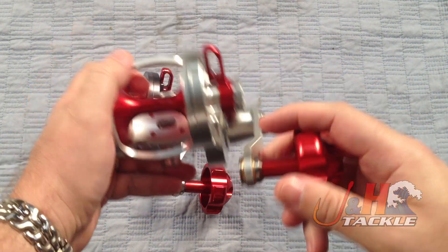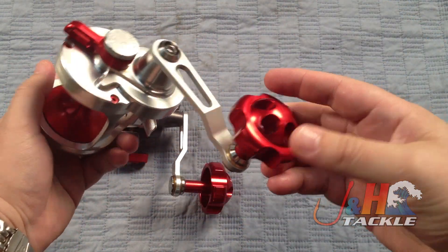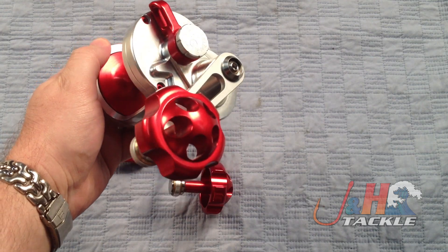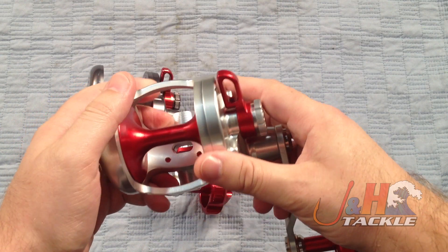Weighs in at just 22 ounces, so it's not that heavy — right around what the competition is. It's just a real beast of a reel with a tremendous amount of power. Really nice and smooth. This is the Magnum version with the big oversized handle. You can get it with the ergonomic handle, and soon they're going to come out with a Bantam handle, which is a smaller version for guys who have smaller hands.